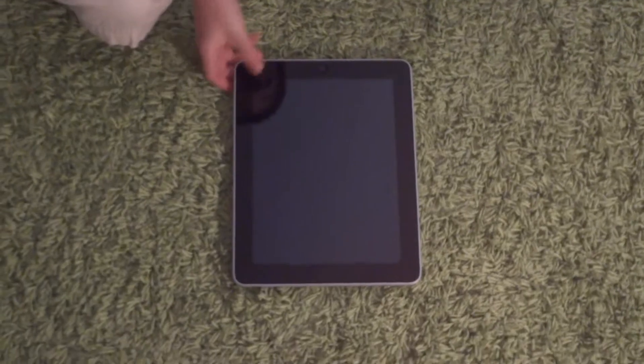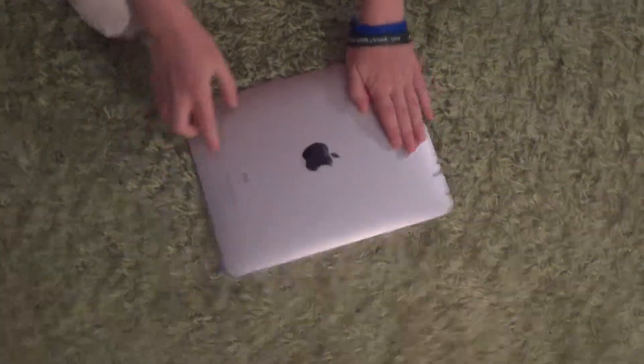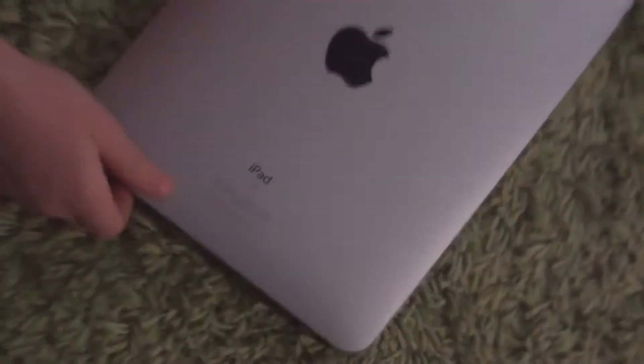Hi, this is the Norton Eds channel and this is Dominic Norton doing a review of the iPad first generation. So this is a 16 gigabyte model, as you can see there. This has got a very slim design — you can see there how slim it is.